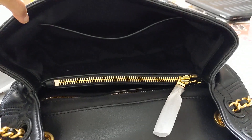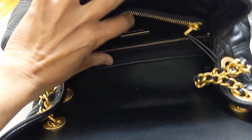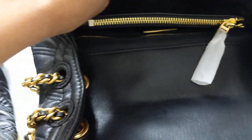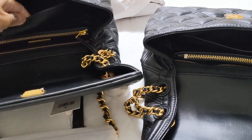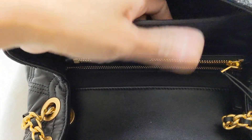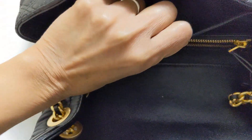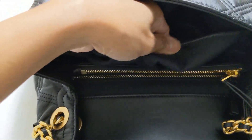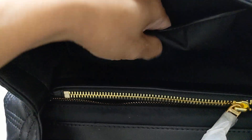Now we can see the inside. This is the authentic one and this is the fake one — let me show you the inside fabric comparison. The authentic fabric is very thin and very soft, easy to touch and move around. The fake one is tough, rough, and thicker — not so easy to move around.